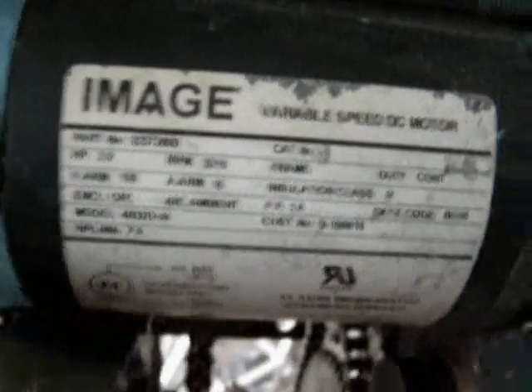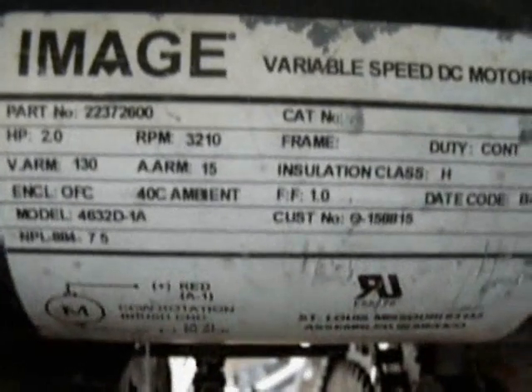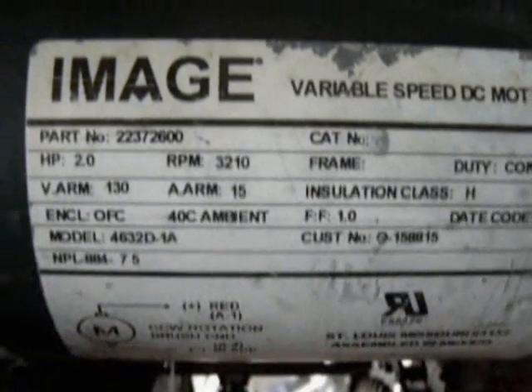Yesterday someone asked me what's powering my robot, and I told them I'd just video it and put it online. So here it is — here's the little label, which I hope you can see. That should tell you everything about it.